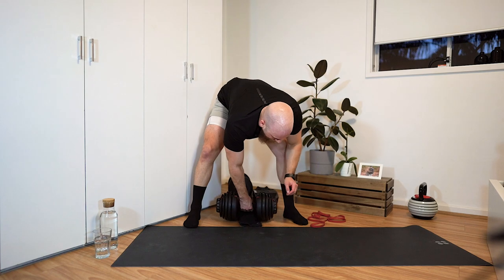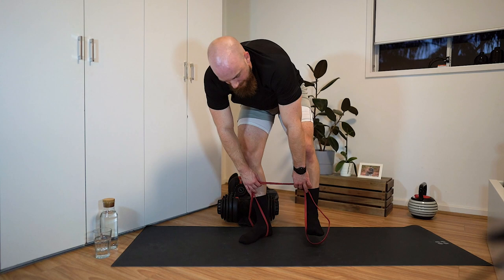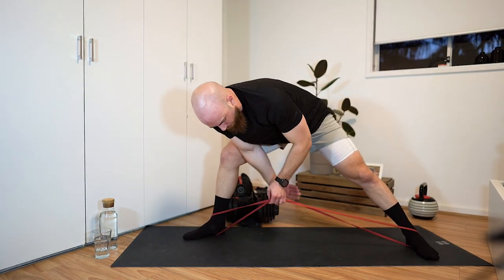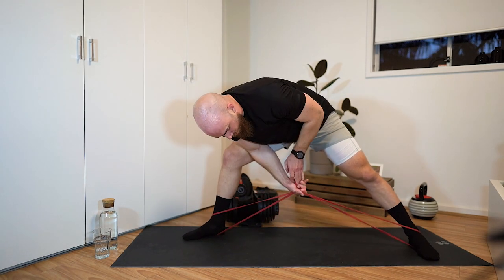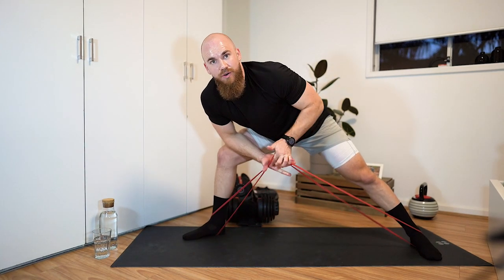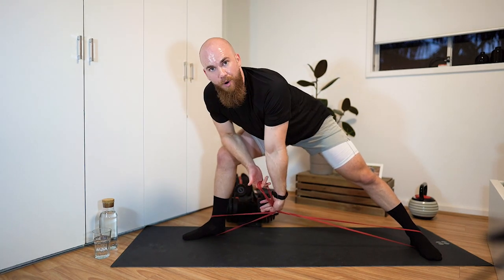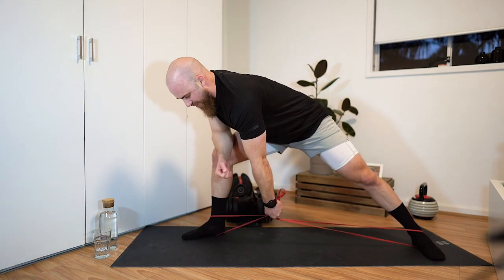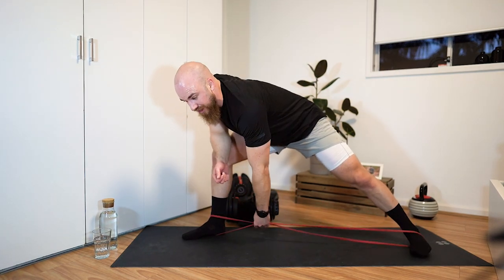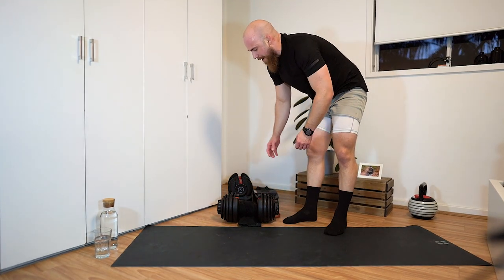For those using a resistance band: step into the band with both feet in the split stance, then you have a couple of options. You can grab it normally, or imitate the towel grip by holding it so you've got a loop at the top. Then just row it in. You can use a thicker resistance band for more resistance.